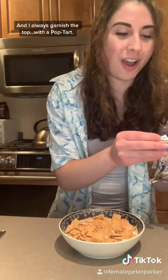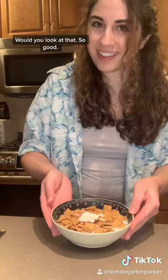I always garnish the top with a pop tart. Would you look at that? So good.